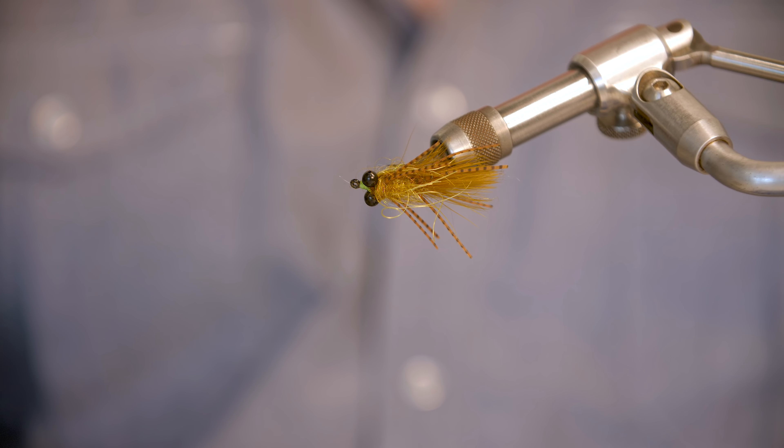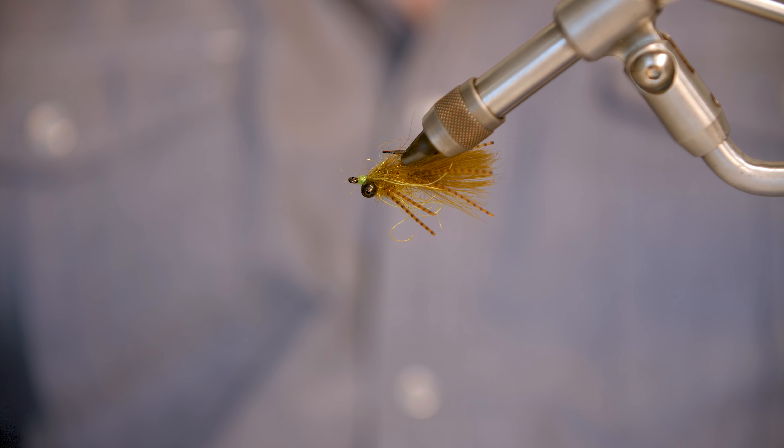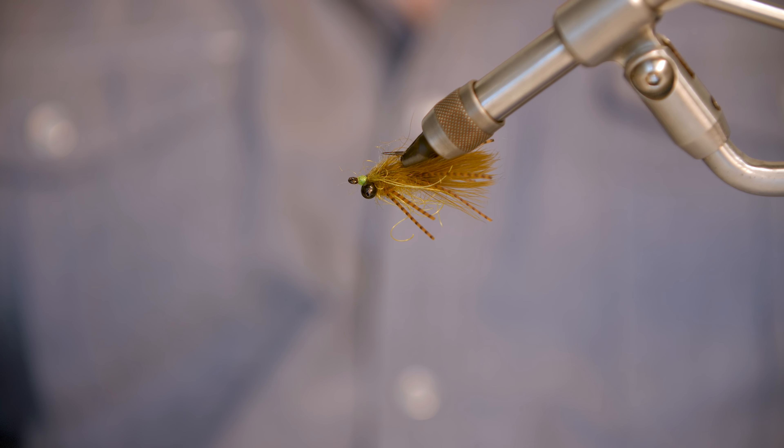My name is Matt Bennett. I own and operate Fly Geek Custom Flies here in Austin, Texas. I've been living here about 10 years now, and I've been fly fishing and tying for about the same amount of time. Today we're going to tie one of my most versatile patterns for fishing, which is the carpet bomb.